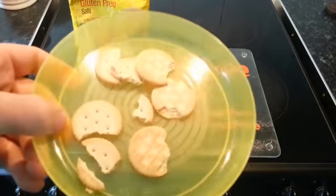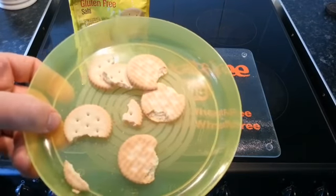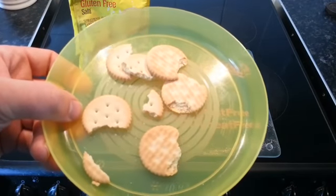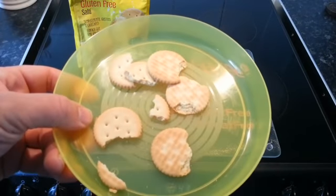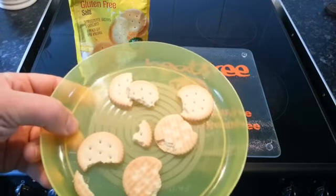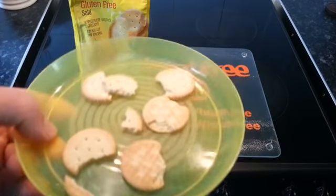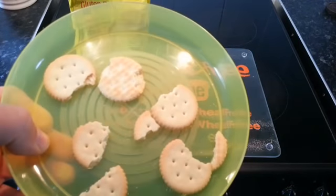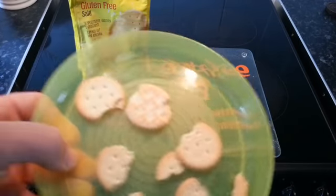I would say they taste like the Ritz crackers — certainly got the same kind of taste to them. They could do with having some cream cheese smeared over the top, but they've got a little cheesy, salty taste. They're quite nice, perfectly edible. You could give them to somebody who doesn't even know they're gluten-free and they probably wouldn't even realise. They can stay in the cupboard as a snack, and I'd give them seven out of ten.